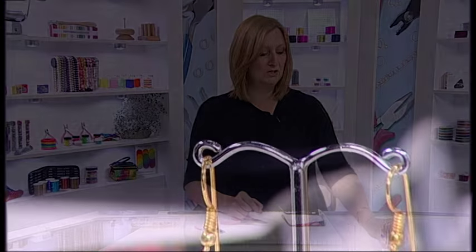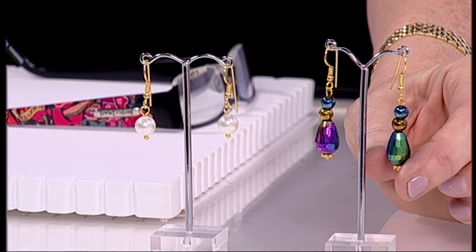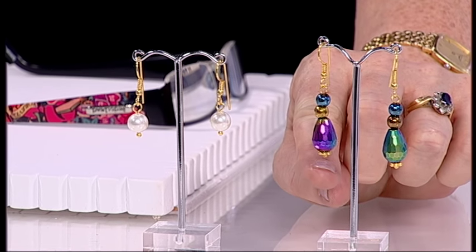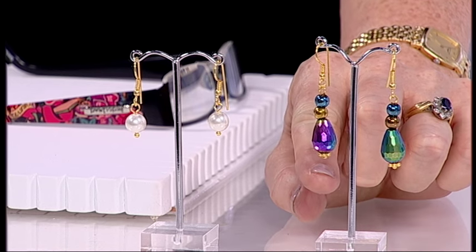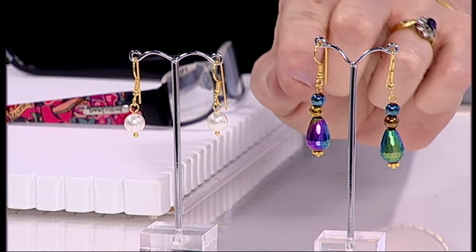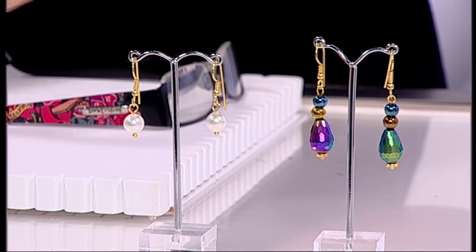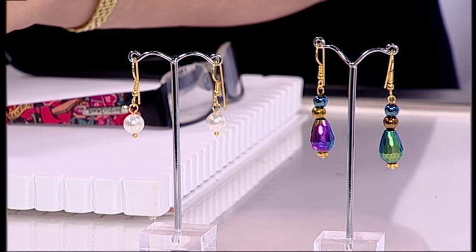You could use the same technique to do something like these earrings here which have beads on top. The jump ring is still going up, the head pin is still going from the bottom to the top, and then the loop is made on the top — it just gives you a different look. So there is your basic loop earring.